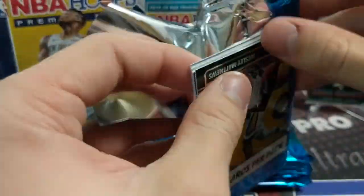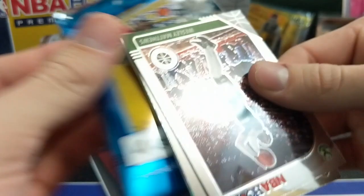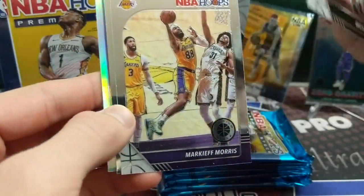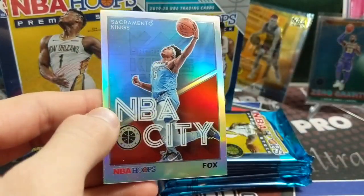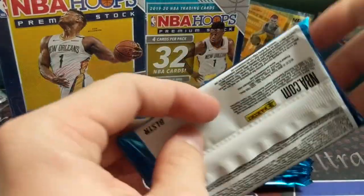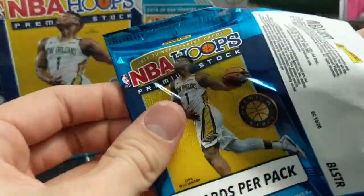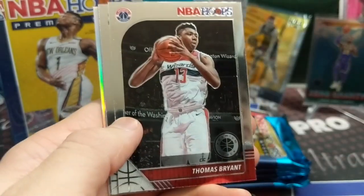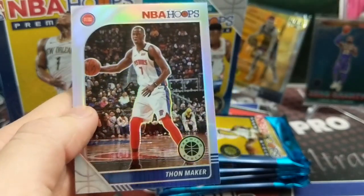What's cool about the set is the variety of cards in here. You get the mojos and then you have the scopes, and obviously the silvers, and then you have blues, reds, greens. That's definitely the coolest part, and all the rookies as well. The inserts are really cool looking too. Darren Fox, NBA City. Another silver — Thomas Bryant, Jonas Valanciunas, and Thon Maker.